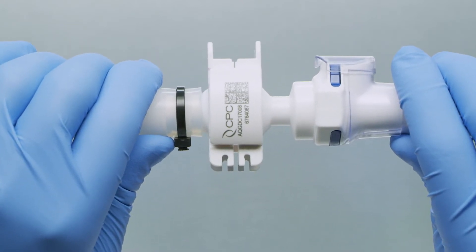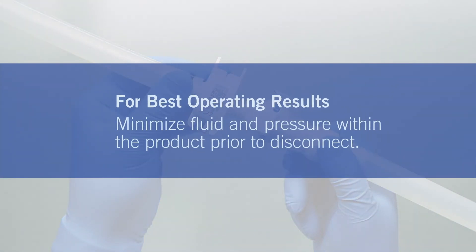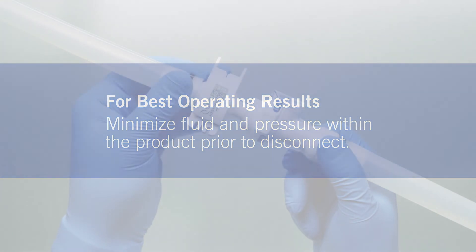When the process is finished, prepare for the disconnecting process. Prepare your system by ensuring there is no liquid or pressure in your tubing and that the AceptiQuik G disconnect is isolated with pinch clamps.